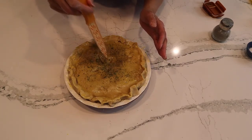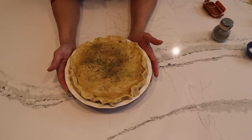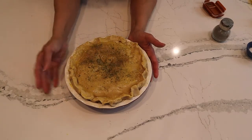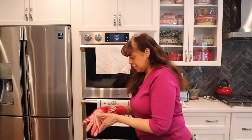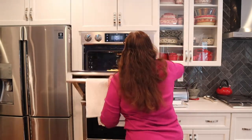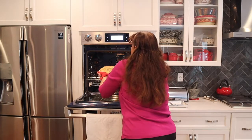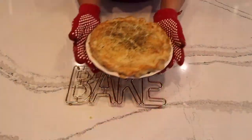The oven was preheated to 350 degrees. We're going to cook it at 350 degrees for about 35 to 40 minutes, or until the crust is golden brown. I've waited about 40 minutes and the smells coming out of this oven — I know it's ready. Let's pull my chicken pot pie out. Golden brown — yes! This looks fabulous!